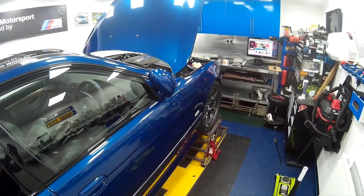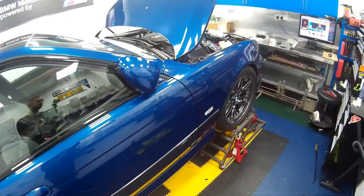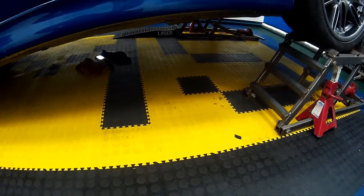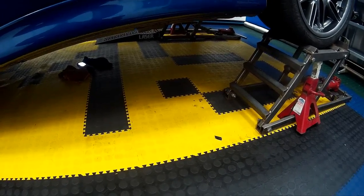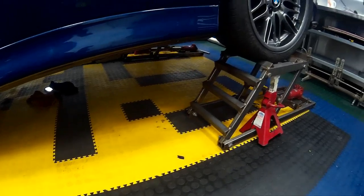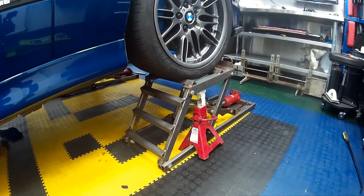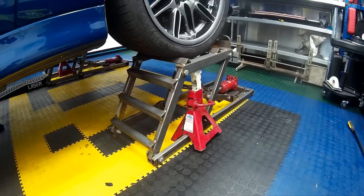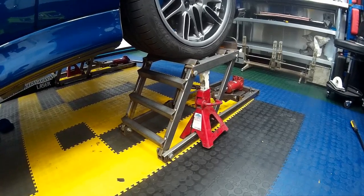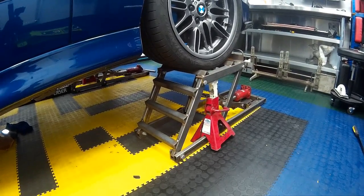Once we've finished removing the gear knob and associated trim parts inside the car, we need to get the vehicle up in the air - get it as high as safely possible as you need a decent amount of clearance for working underneath. If you've got a ramp that's absolutely brilliant. If not, support your vehicle by whatever means you normally use and make sure it's safe because you're going to be crawling under it. I'm using my jack stands which I've reviewed in a previous video.